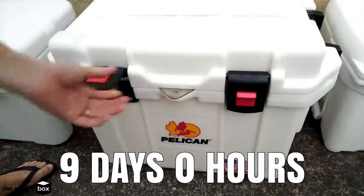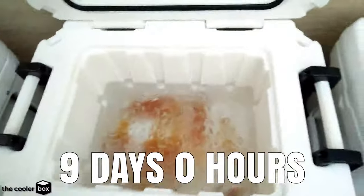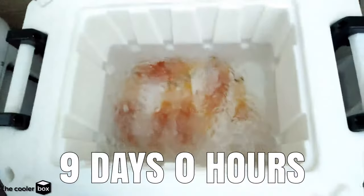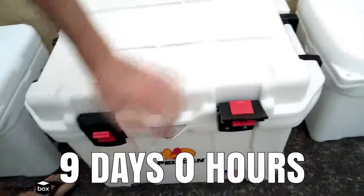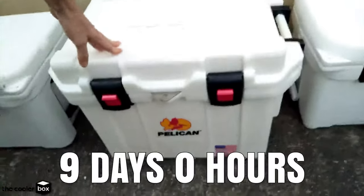Here we are on day nine with our Pelican Pro Gear Elite 35 and there is still quite a bit of ice in there. It is thinning out but there is more ice in there than the Yeti. That is doing really well on day nine. We will see this making 10 days easy peasy, which is twice as long as a regular cooler. Well done Pelican.